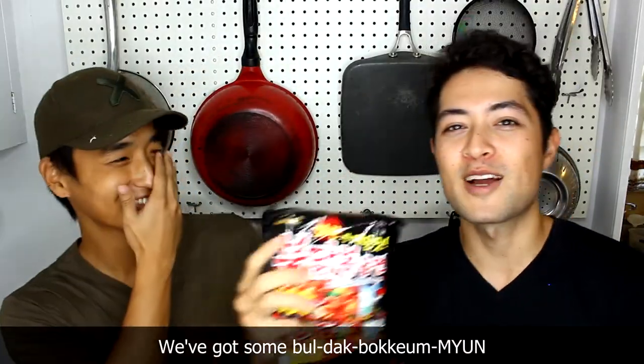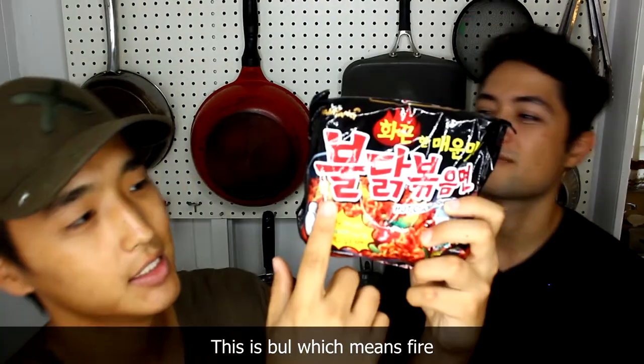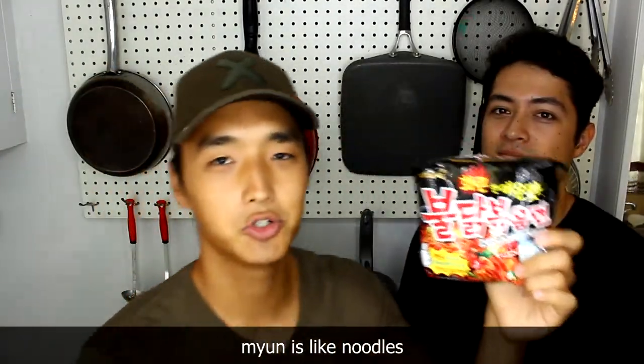Alright, so we're back. We've got some ful tak pokum myeon — this is our main ingredient for today. This is pul, which means fire. Pul tak, which means chicken. And pokum myeon — pokum just means like it's mixed, myeon is like noodles.